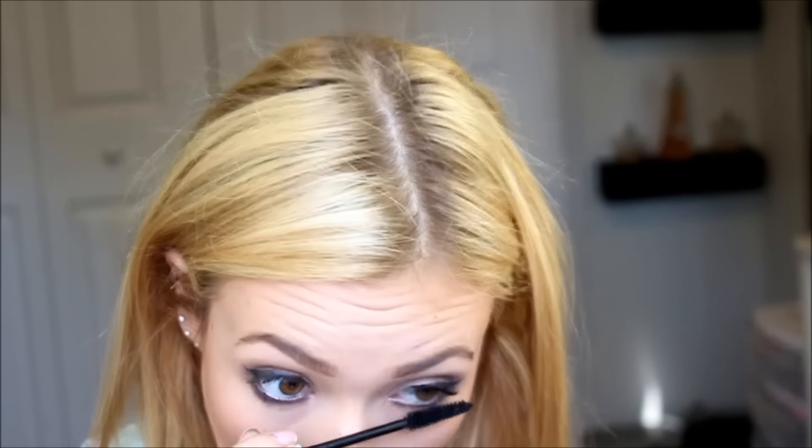Now I'm taking an eyelash curler and then using my Growalicious mascara and applying that to my eyelashes. That pretty much finishes off the eye look — I applied the mascara to the top and bottom lashes as well.